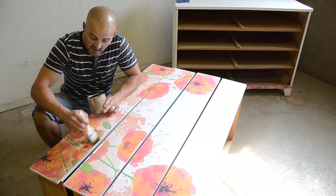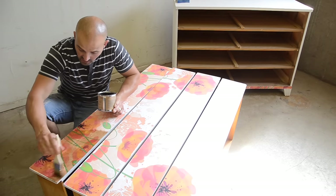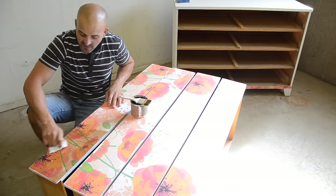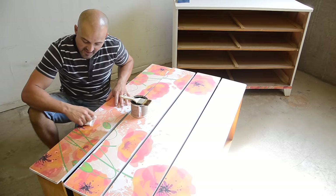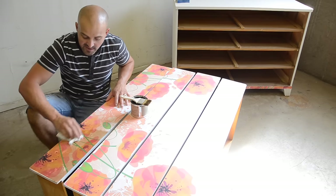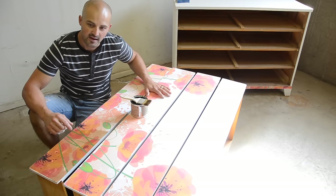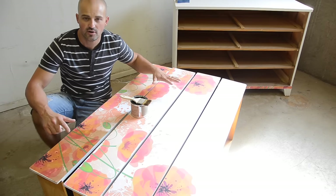I have other videos that go into more detail on applying wax. As you can see, applying the wax to the drawers and wiping it off tones down the colors and blends them together a bit — it's not so bright anymore. It gives it a little more age and makes it look more natural, like an old piece painted a long time ago with some patina on it. I'll do this to all the drawers as well as the main body of the dresser, then we'll come back for the next step: putting a sealer over the piece.